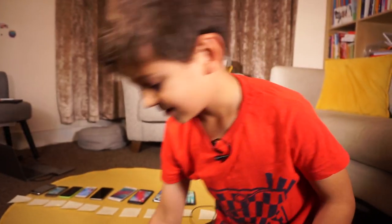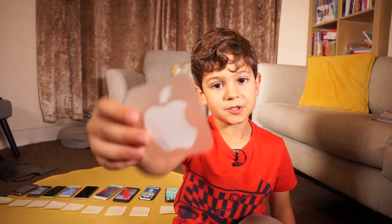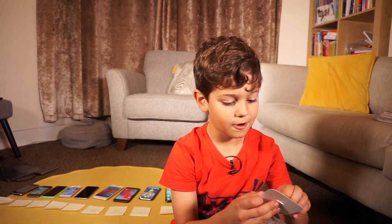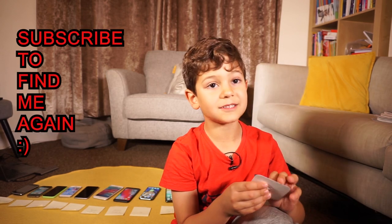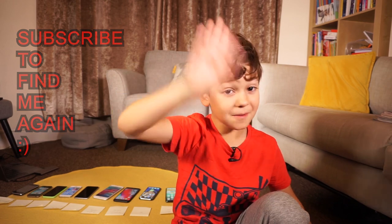That's it for the video. Let me show you this by the way. This is the end of the video and I'll see you in the next one. Bye bye!